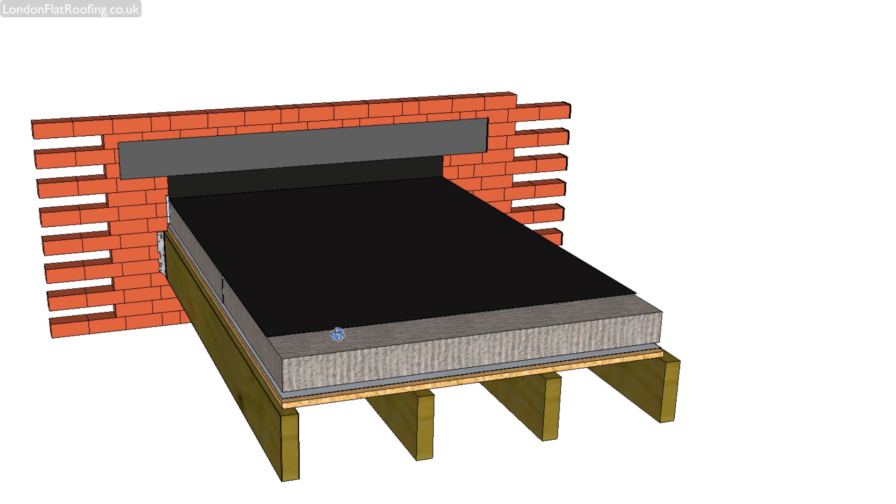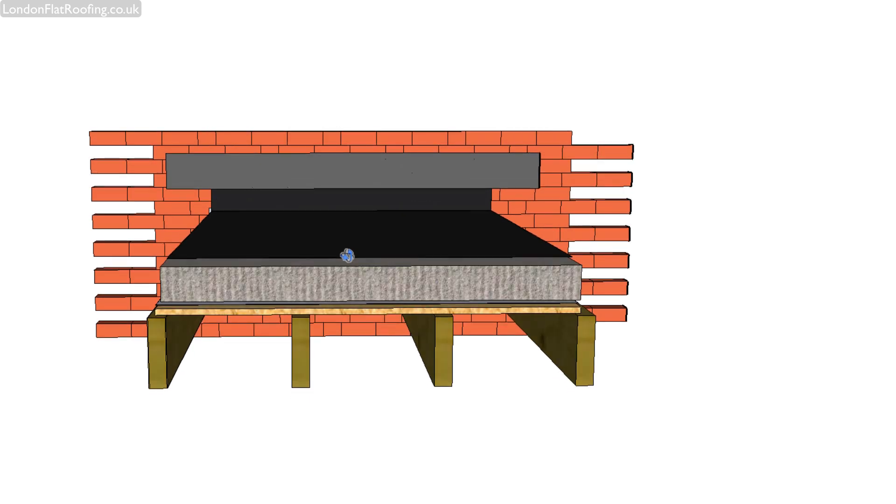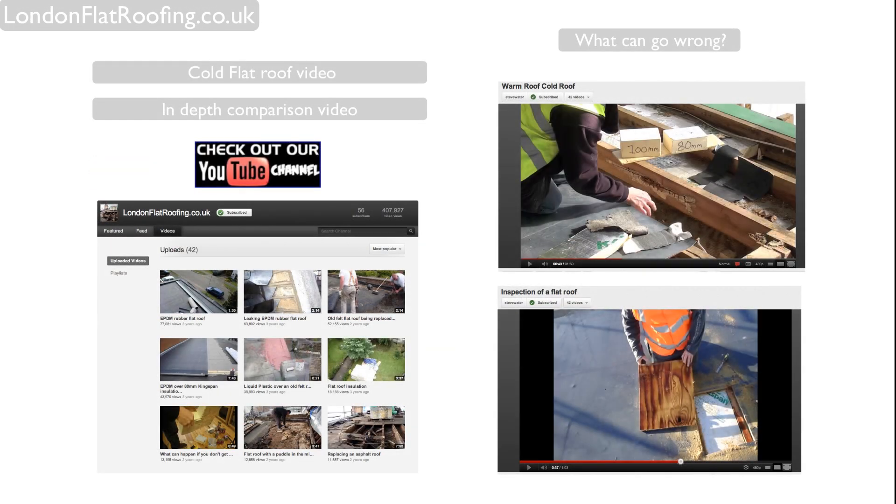There are a few options, but generally speaking, this tends to be the specification that we use on most of the roofs. Thank you very much for watching my video. If you need to see my cold roof video, a link is on screen now. There's also a link to a more in-depth comparison of the two construction methods.